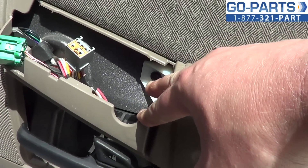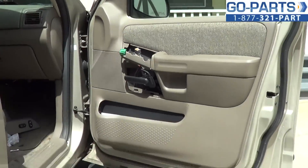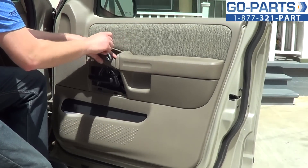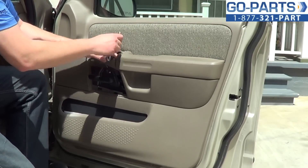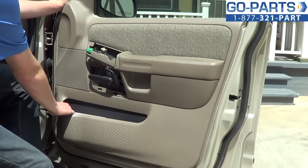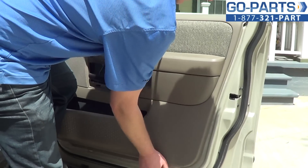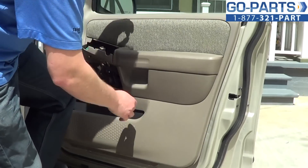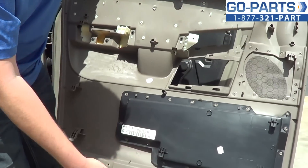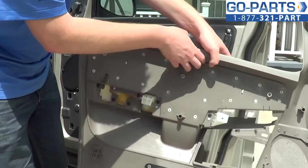Now that we have the power window switch out, there's a 7mm bolt right here, so I'm going to go ahead and loosen that. I've got that bolt out. Now you want to go ahead and pop the panel free — there are little tabs on the back that kind of hold it in place. You can now lift up and remove the door panel. These are the clips that we're just lifting up on. Some have the kind that snap in — I actually think these are much better.